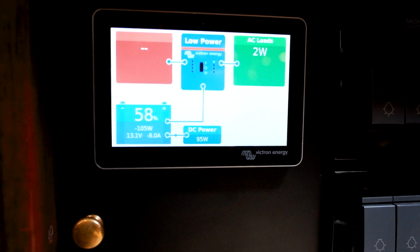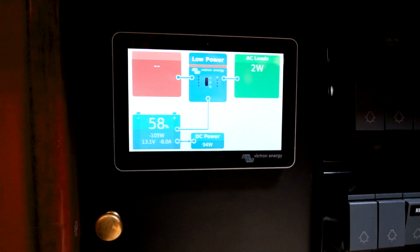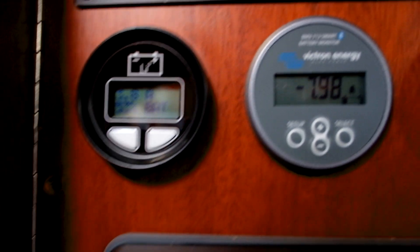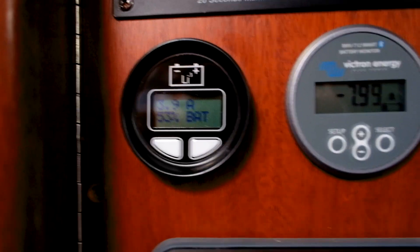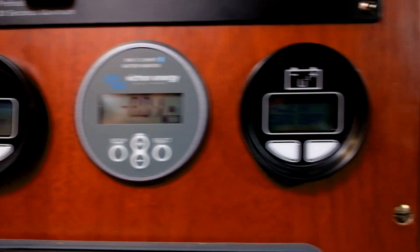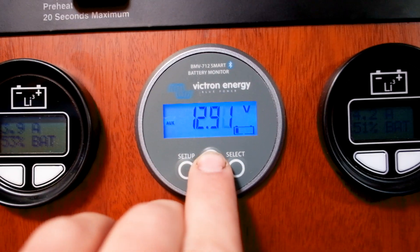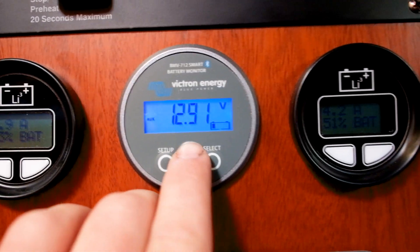We've run these batteries down over the last day or so to 58%. We have two Lithionics GT275s. You can see that's metering from one of the BMSs, this is the metering from the other BMS, and this is our cumulative metering for the entire house bank and also your start bank.